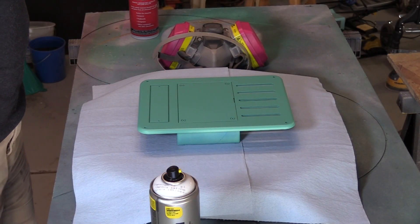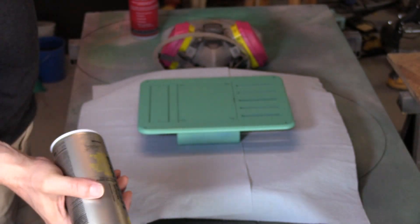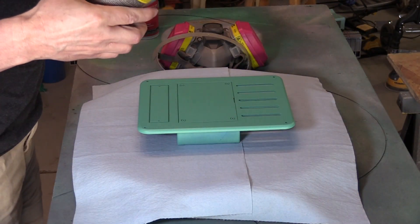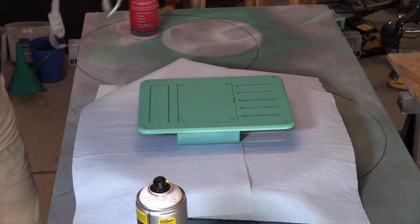Okay, we're ready for the clear coat. I'm going to use this Montana varnish, semi-gloss — gloss works well too. Pretty easy stuff to apply, goes on, dries pretty quick. I'll start with the back panel just to get a good idea of how well it's working.